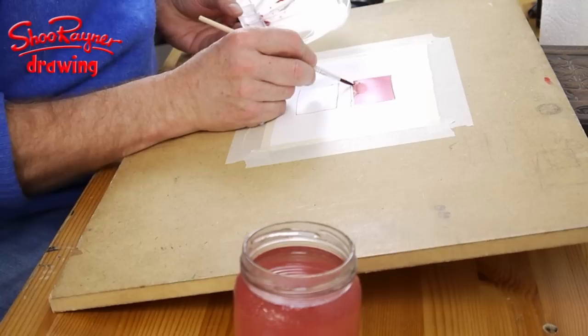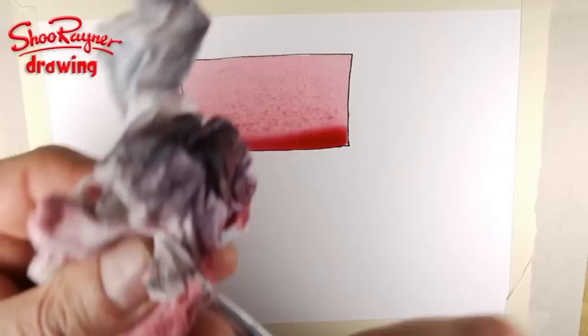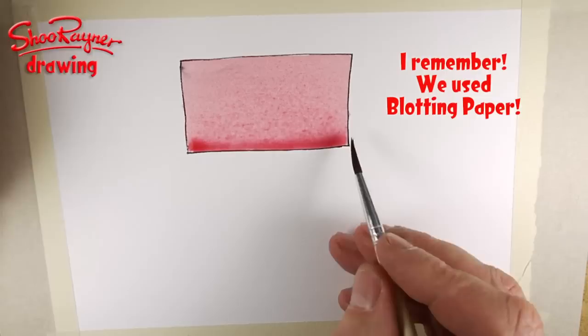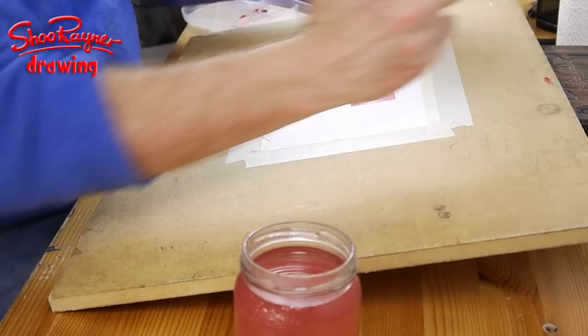Take it slowly down to the bottom and when you get there, get it all neat and tidy. You can get kitchen towel, which is amazing for watercolour painters. Use the brush to take off the excess liquid at the bottom, then let it drain down. You want your board at an angle just to keep it coming down like that.